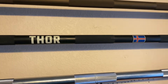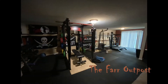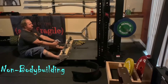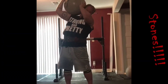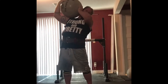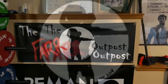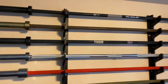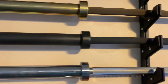Thor is back! Thor has returned! Welcome back to the Far Outpost. This is kind of like a three-year review. We got this Thor Edition Power Bar in 2018 — it was the first real bar we bought for the gym.